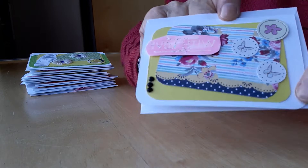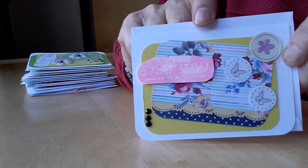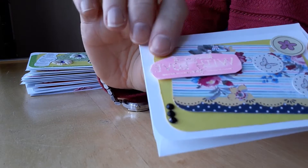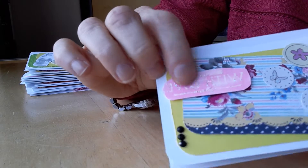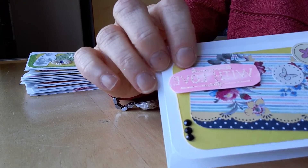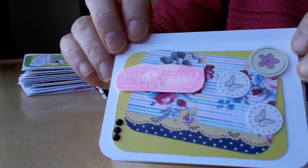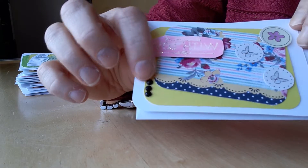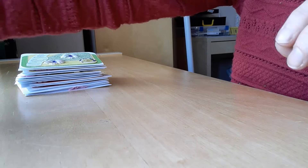I have rounded the edges of most of the cards because I just felt it looked a bit better. This is the first one and this was an attempt at embossing with a sparkly white embossing powder, but it hasn't really worked. It does say 'with love' though, and I just put some sticky gems here to kind of bring it all together.